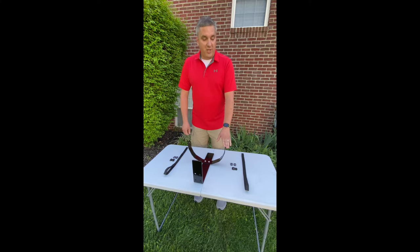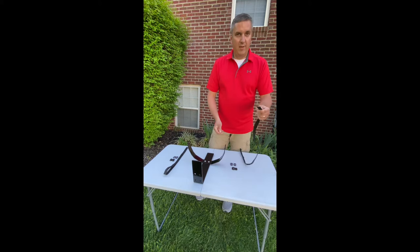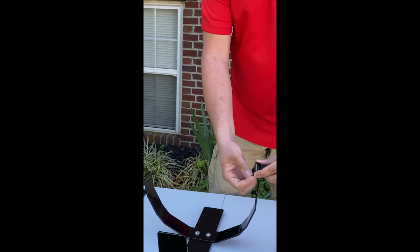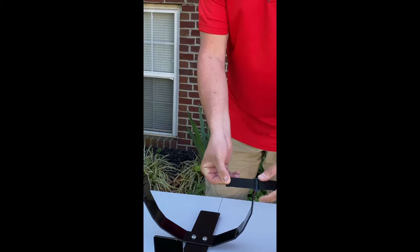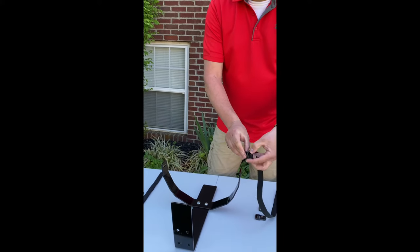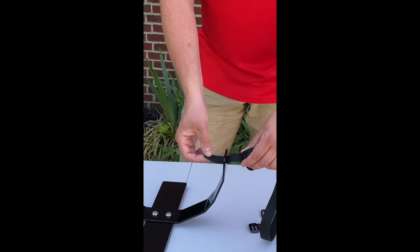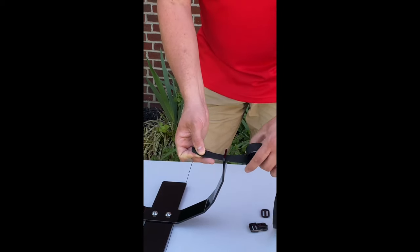I'm first going to start with the male side of the straps. I want to take my 30-inch strap and feed it through my first tri-glide, like so. Next, I want to give myself some slack and I'm going to take this strap and feed it through the slot on the cooler holder.